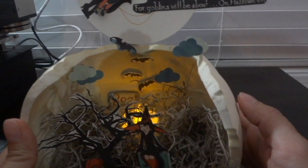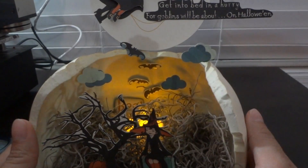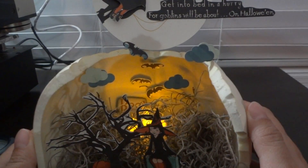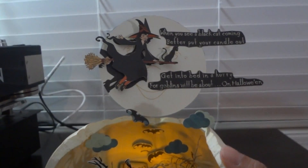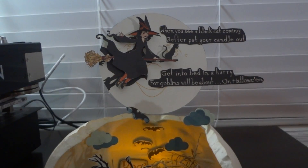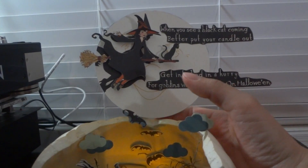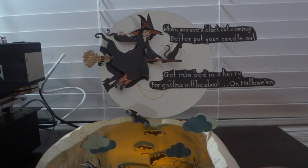I have some bats in the back, and I cut out a word and stuck an LED candle in there that I got from Big Lots. Up top I have another witch flying across the moon with her cat, and that piece is also held up with acetate packaging strips.